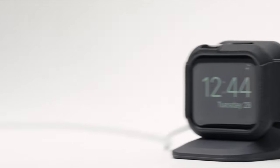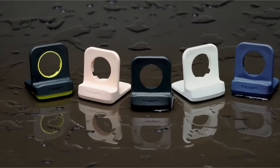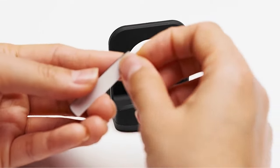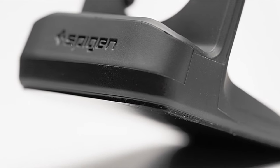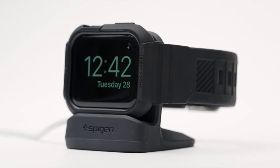Several Apple Watch models are supported, including Ultra 2, Ultra 49mm, Series 9, 8, SE 2, 7, 6, SE, 5, 4 in 45mm, 44mm, 41mm, and 40mm sizes, as well as Series 3, 2, and 1 in 42mm and 38mm sizes. It may not work with certain thick Apple Watch cases. Note that the charger stand is patent registered and the Apple Watch charger is not included.